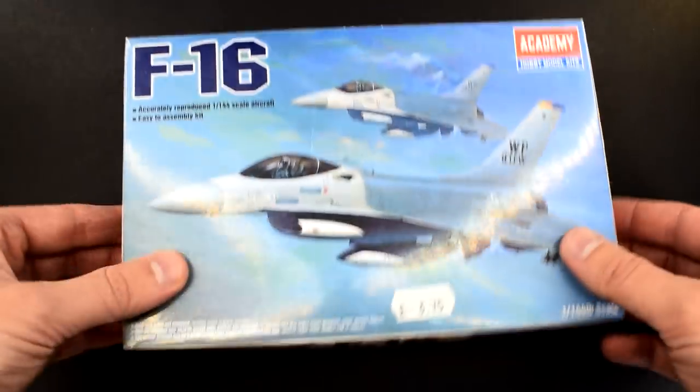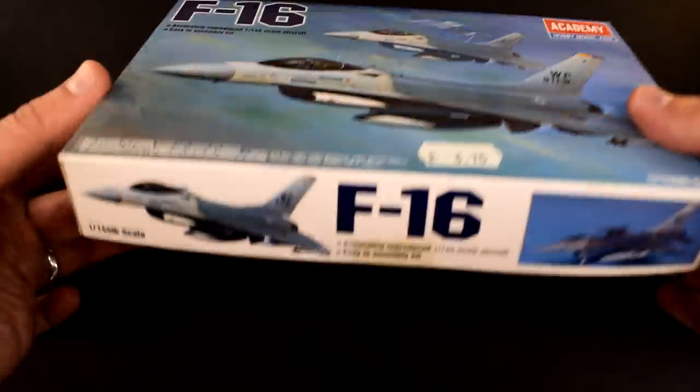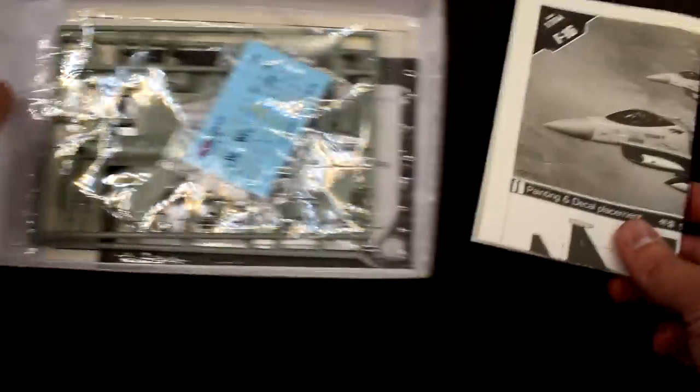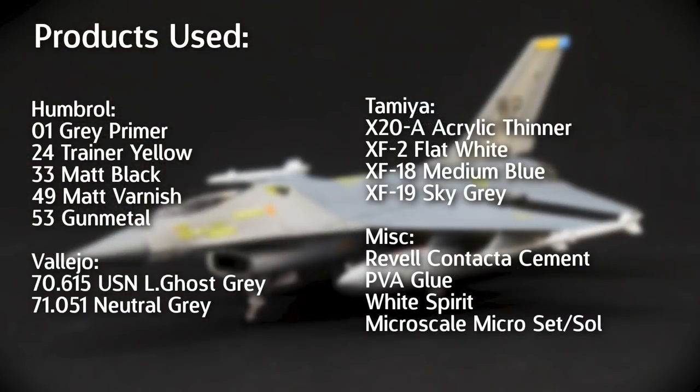In this video I'm going to focus on the build and final review of the model kit, but if you'd like to see a more detailed view of what's included in the box, take a look at the unboxing video I made on this topic. I'll pop a list of the paints and products I used on the screen now, so you can get an idea of the colours I thought best matched the paint scheme in the instructions. Academy recommends this kit to those aged 14 and older. With that out of the way, let's get into it.